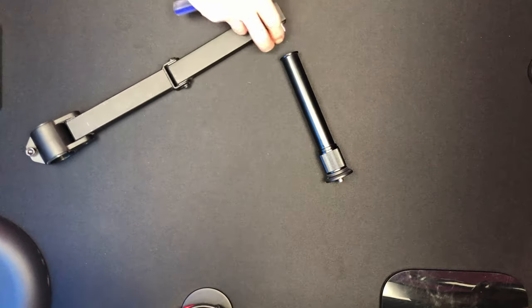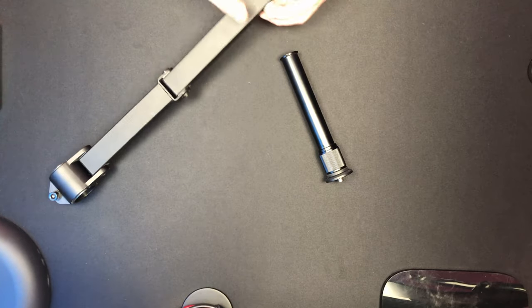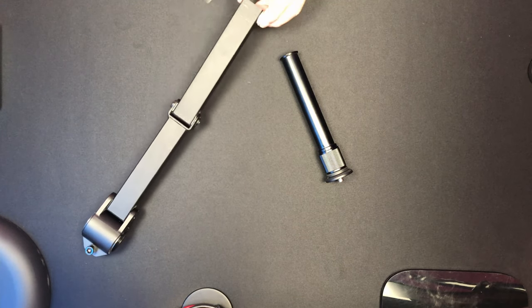Yeah, one thing I forgot to mention - these little 5/8 screws are actually a little bit long, so I've got a couple of little washers which I'm just going to put in between, which just allows it to bite into the thread a little better. So I'm going to pop those on and we'll have a go at this round two.